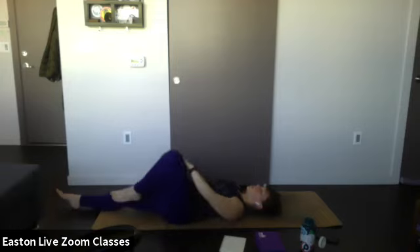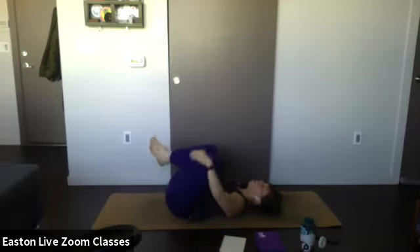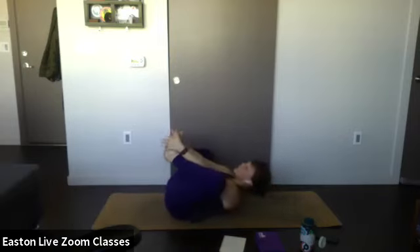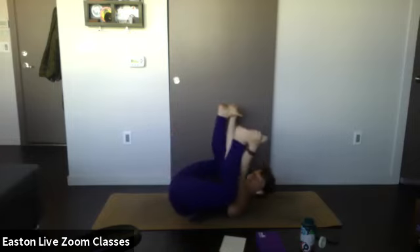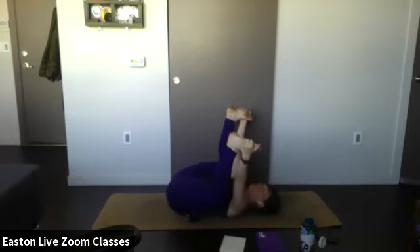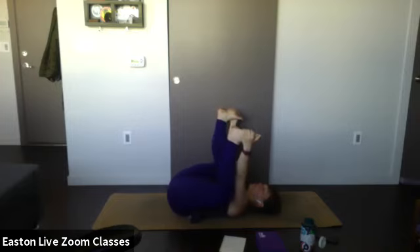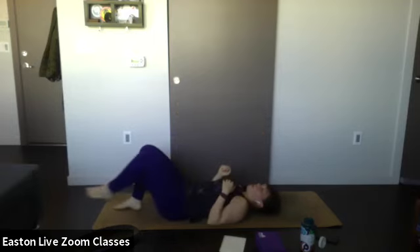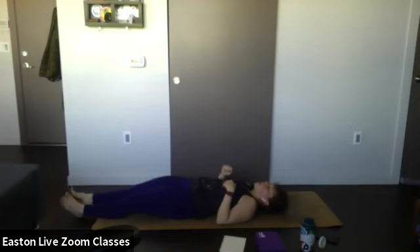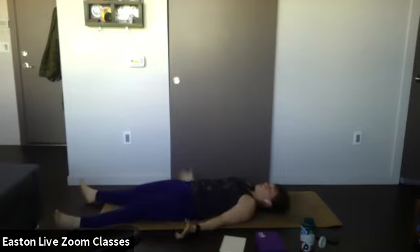Inhale — bring the knee back to center. Bring the other knee into your chest and reach for your feet, arms on the inside of your knees — come into happy baby. Rock from side to side, massaging the lower back. Release your grip. Take any last-minute poses your body might need this morning, and then when you're ready, come into your resting pose — savasana.